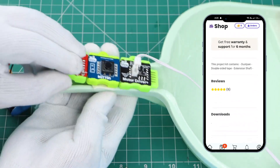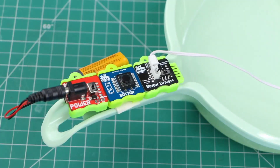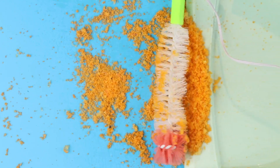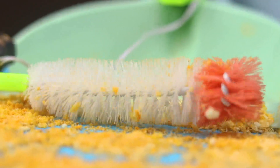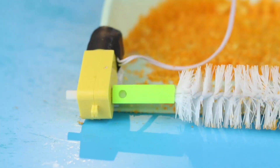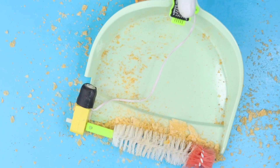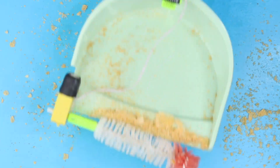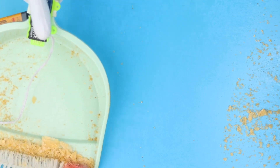All these components are available on the WitBlox app for you to order. That's how easy and fun all our projects are. So keep building projects and upload them on the WitBlox social.